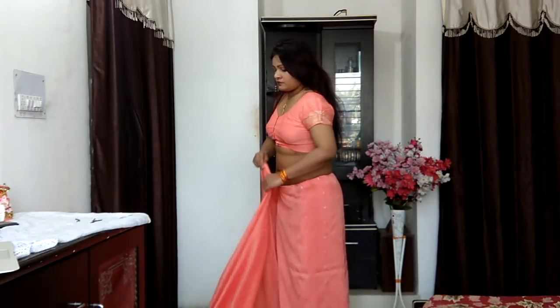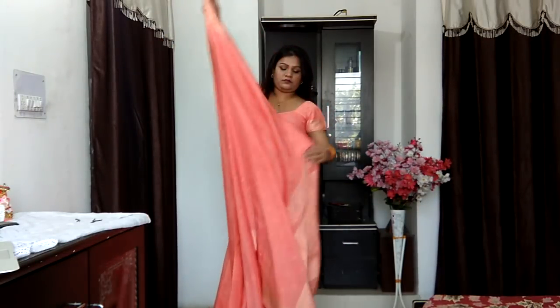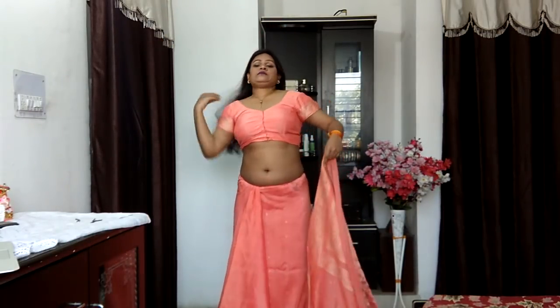Going ahead with the basic saree drape — we normally drape the saree all around the body, starting from the right-hand corner, bringing it around in an anti-clockwise direction towards the right, and then inserting everything into the petticoat.